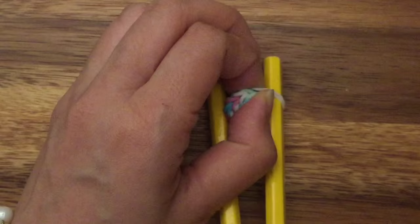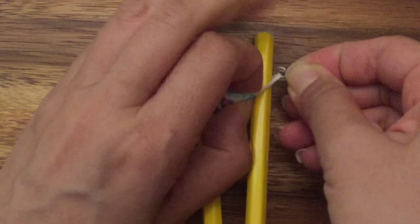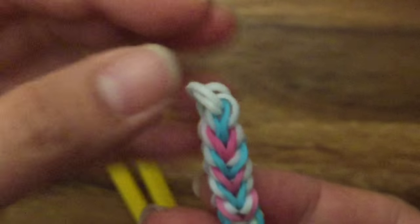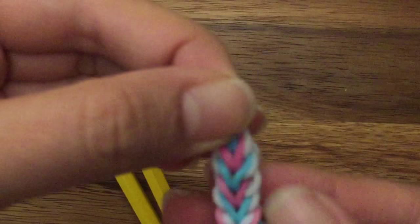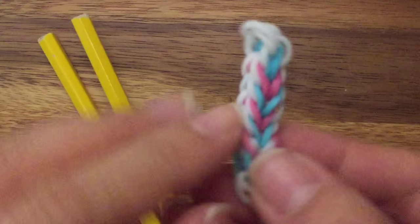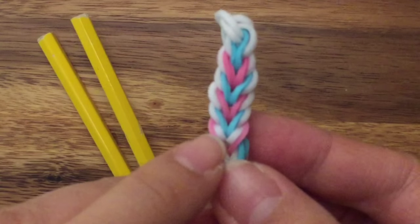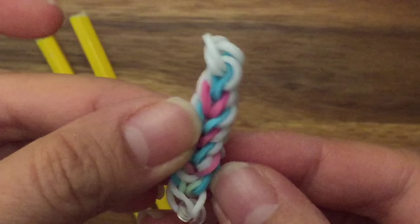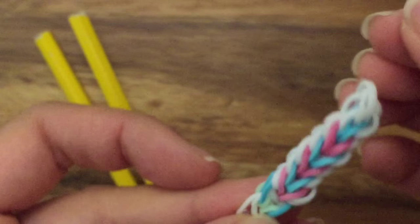I do want to show you what to do if on the other side you need to arrange it. This side looks fine because that's the side we're working on. But on this side, some of the white bands — you see how that white band is tucked underneath? You want to just take the bands and pull them out. This white band over here is tucked underneath, so just pull it out. And if the white one is completely inside, pull the colored one in and then pull the white one out so that it looks the same on both sides.